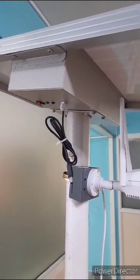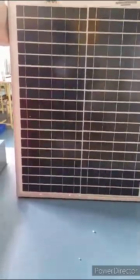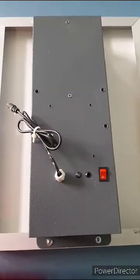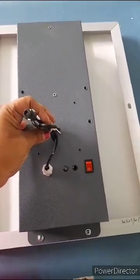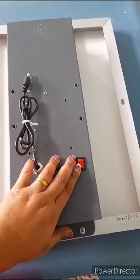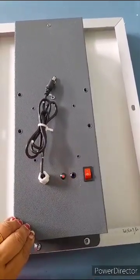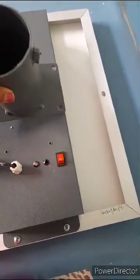We can use 4G bullet, PTZ, mini PTZ, and Wi-Fi cameras. Multiple output voltages are available for the camera and router — 5 volt, 9 volt, and 12 volt. It is very easy to install, as we are given an output cable; we just need to fix the camera wherever plenty of solar power is available.